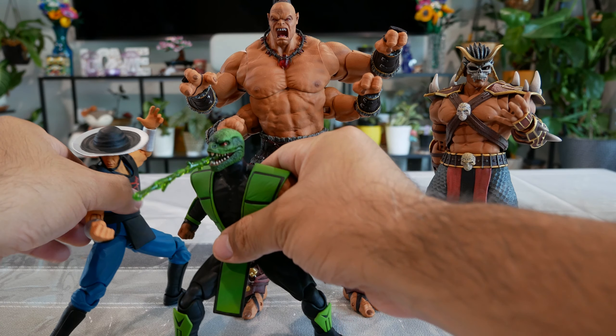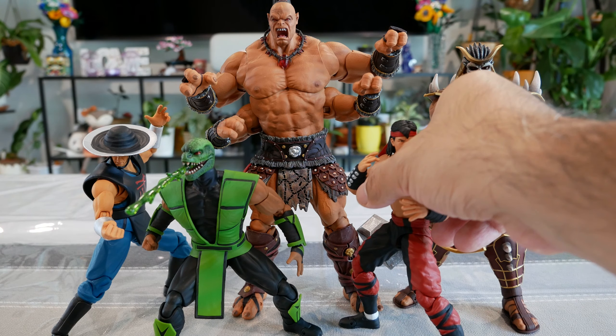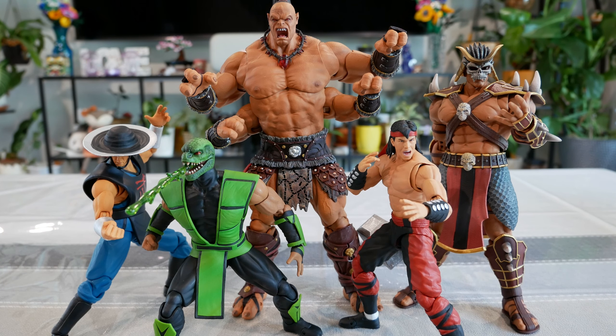All in all, very happy with Goro. I'm hoping we continue to get more Mortal Kombat figures. I may opt to get Kintaro, Motaro, and Shiva to round out the collection if no more are coming. But Goro himself looks awesome, very imposing, and definitely worth it if you're into collecting Storm Collectibles Mortal Kombat figures. That's it for me — if I missed anything or you have questions, feel free to leave a comment. Thanks so much for your time and I'll catch you in the next video!